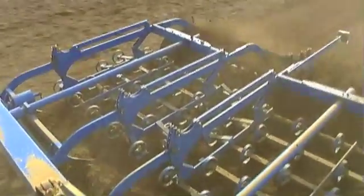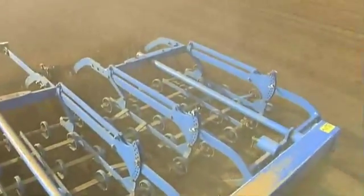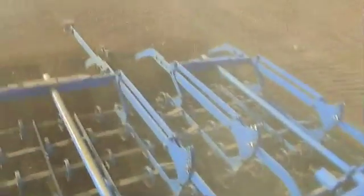The elastic support bars of the soil loosening implements, supplied with a lifelong Lemken guarantee, are firmly held by the robust frame. This has the positive effect that they are able to absorb impact forces, thus protecting the tractor and machine both on the road and on headlands.